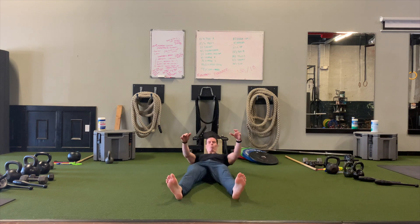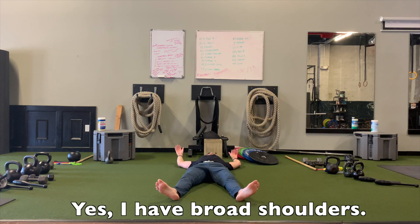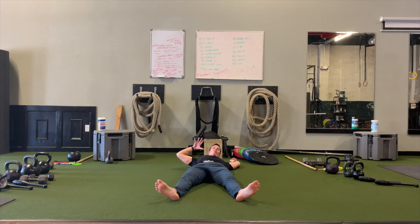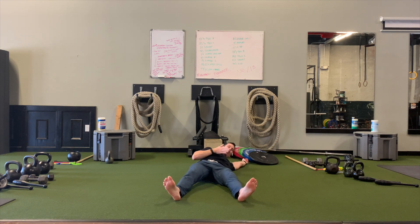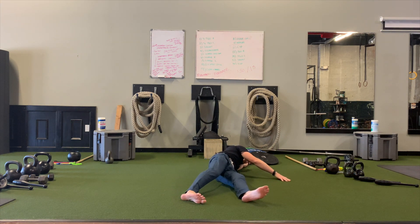For the segmental roll, we're going to purposefully have our legs shoulder-width apart. You're going to pick your head up, look with your eyes, take your arm and reach across your body — diagonally across your body. As you reach, you just want to keep your legs as relaxed as possible.